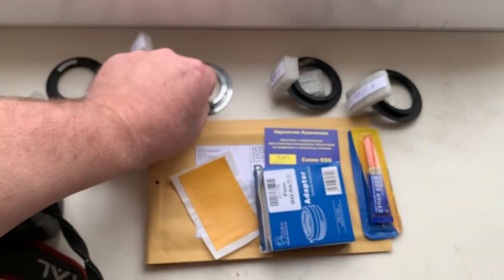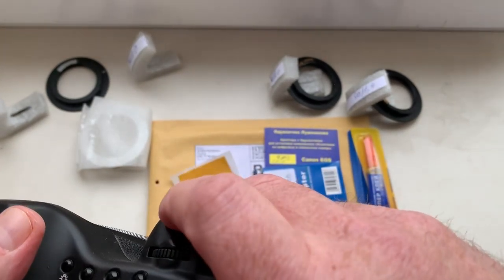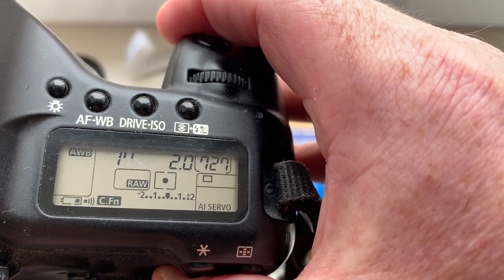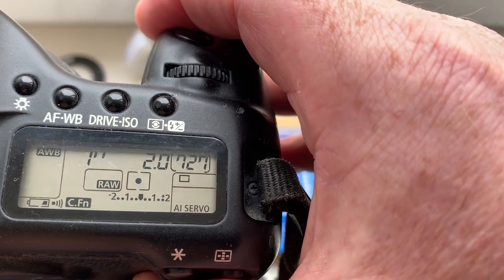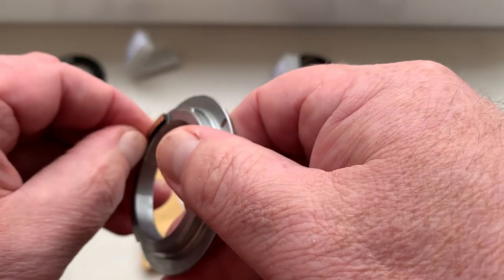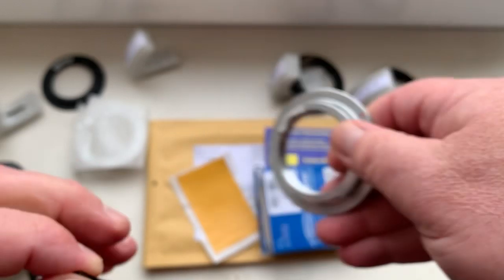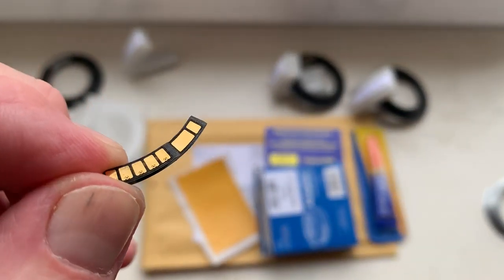Chip number two. Focal length is 58mm, aperture 2.0, delay time to enter program mode is one second, focus trap mode is on.